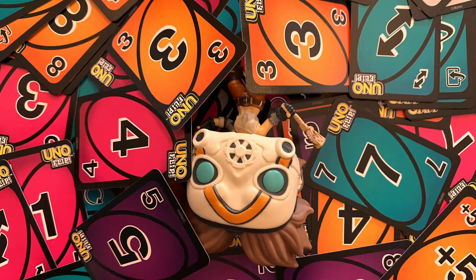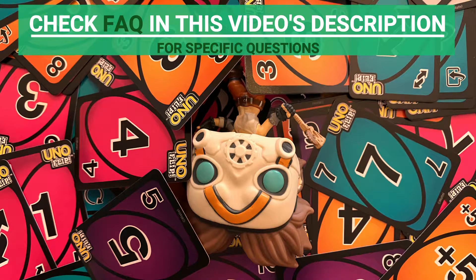And that's how you play UNO Flip. If you still have questions about specific details, check the FAQ in this video's description or leave a comment. Want to suggest a how-to-play video? Leave a comment below.